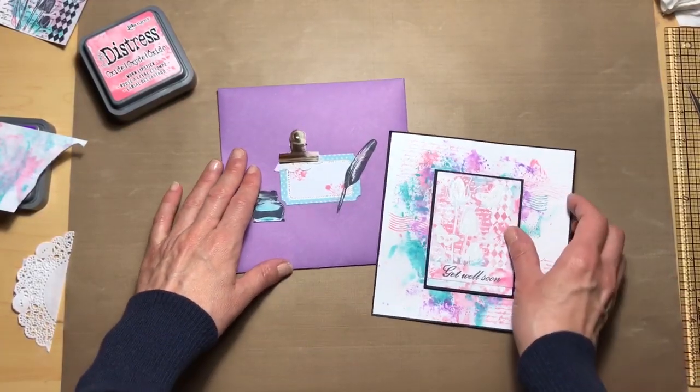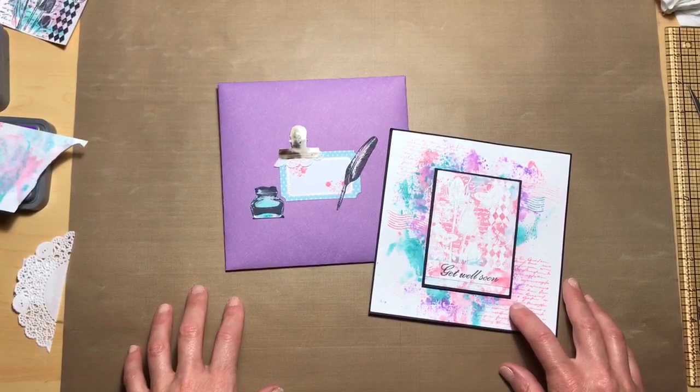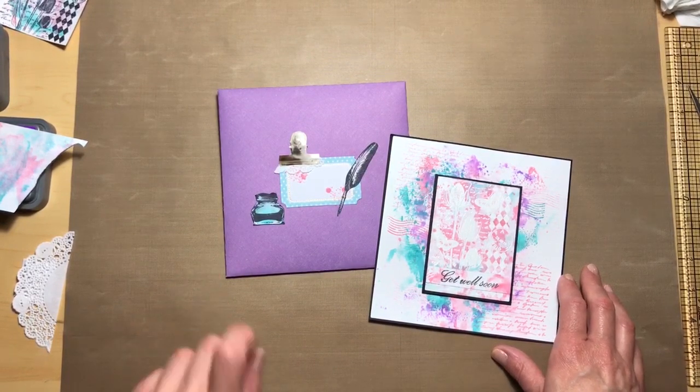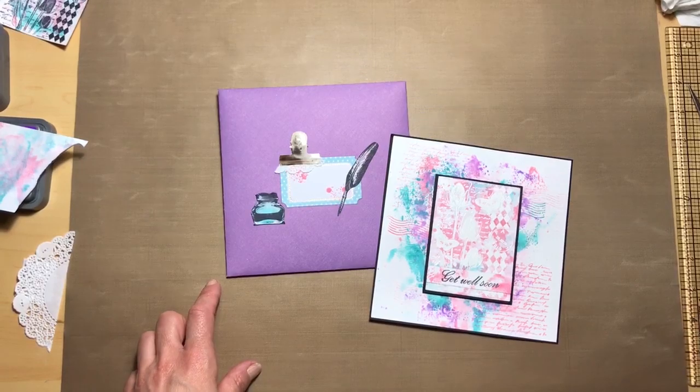There's our project for this week. I want to thank you all for joining me and for helping me figure this out along the way. I will see you April 24th for our next What a Card Wednesday — thanks everybody, we'll see you next time.